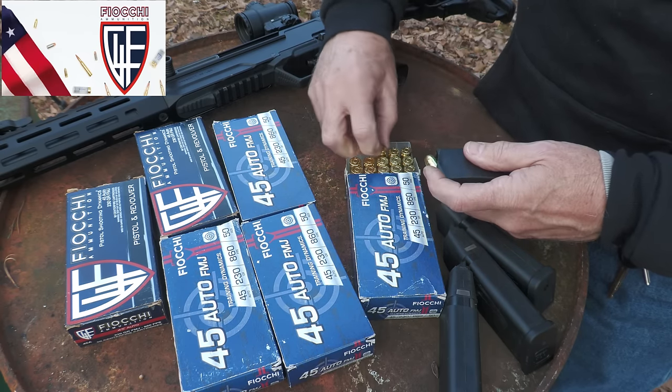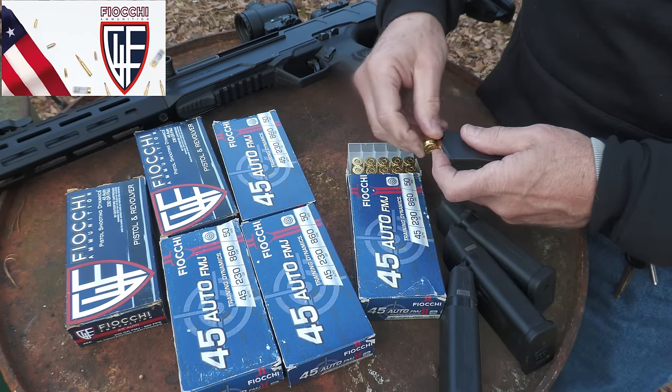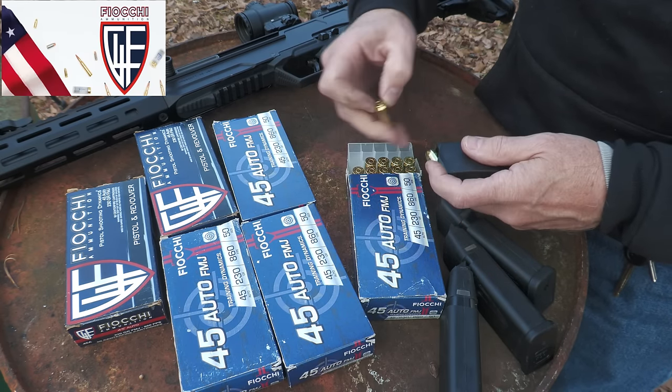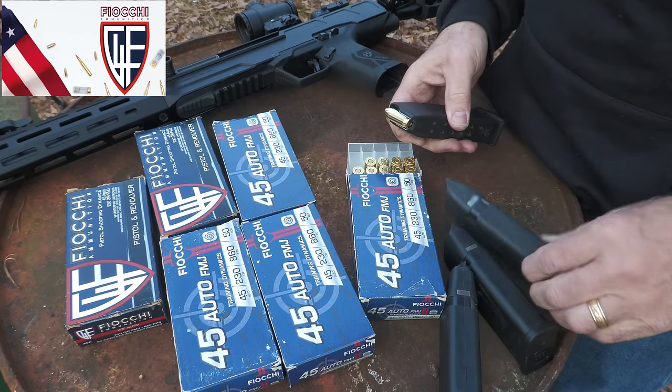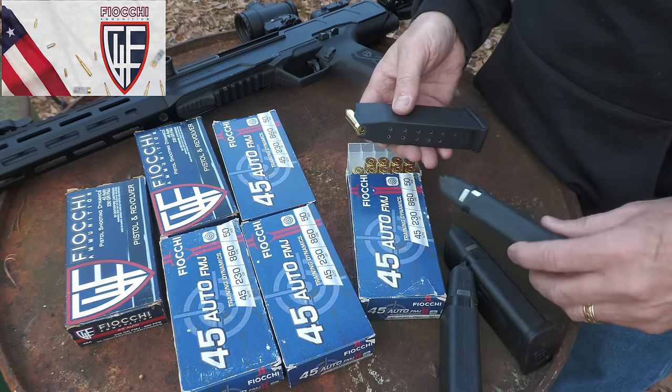I forgot my Lula loader and could definitely use it, but these Glock mags aren't too bad. We're using standard Glock mags and also the SGM mags, and I'm telling you — I've had a lot of experience with these and they just tend to work.